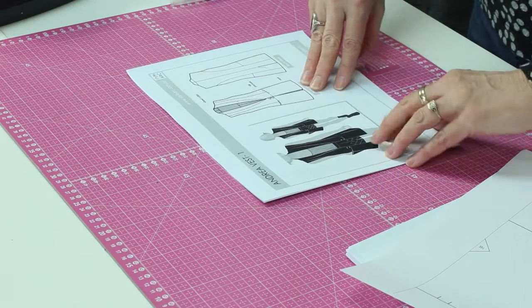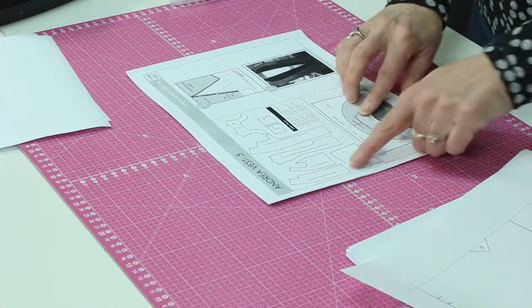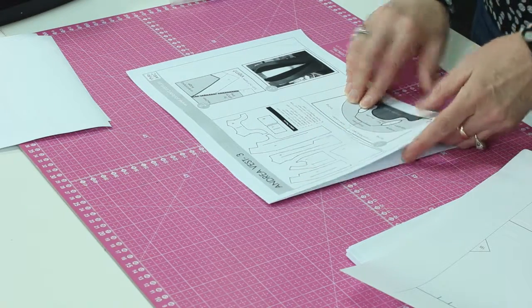Most patterns come with a picture on the front page that tells you exactly what it looks like — this is just one company, they'll all be a little bit different. Then often you'll have the finished measurements of the pattern. This is not the measurement of your body but what the finished measurement would be of the garment, and that is helpful so you know how much ease is in the garment. You also have a layout of the pattern pieces that you're going to be cutting out, and most of these have little guide marks at the sides and the top and bottom that show you how the pages go together.